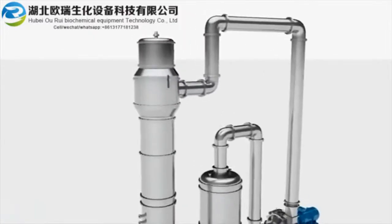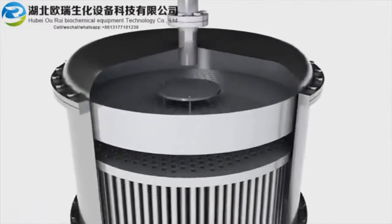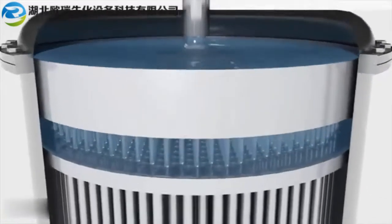Heat energy contained in the vapor — this energy would otherwise be wasted. In a typical falling film evaporation plant, the feed liquid enters the top of a vertical chamber called a calandria. The liquid is dispersed across a large number of vertical tubes.